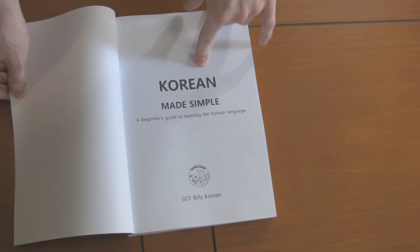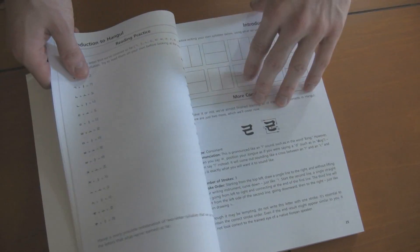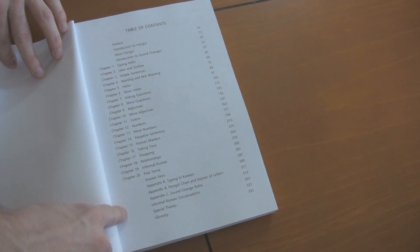It's called Korean Made Simple. Of course it teaches you the Korean alphabet. Not only does it teach the Korean alphabet, it also teaches you how to get started studying Korean, and a lot more.